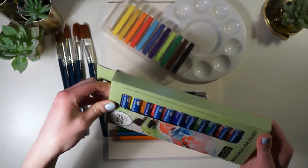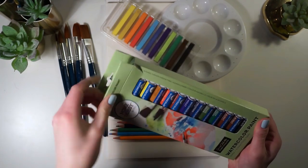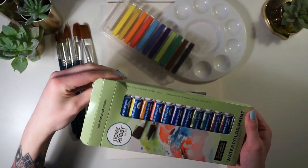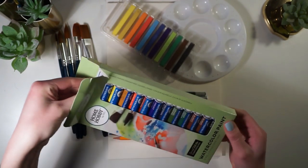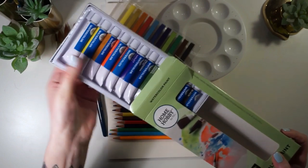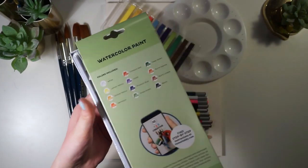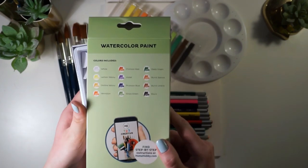The next item in the box are the watercolors themselves. They come in a set of 12 twelve-milliliter tubes, and the colors are white, lemon yellow, yellow ochre, vermilion, crimson, red violet, Prussian blue, grass green, deep green, burnt sienna, burnt amber, and black.